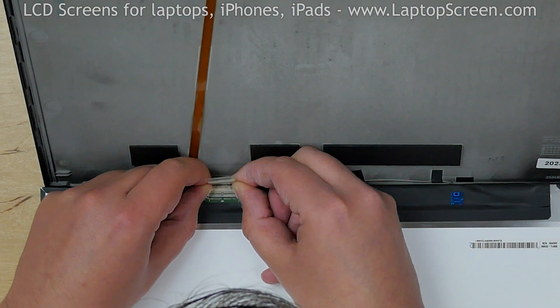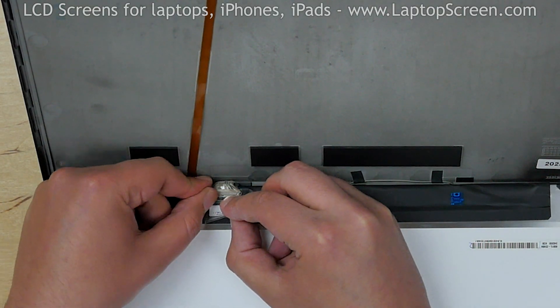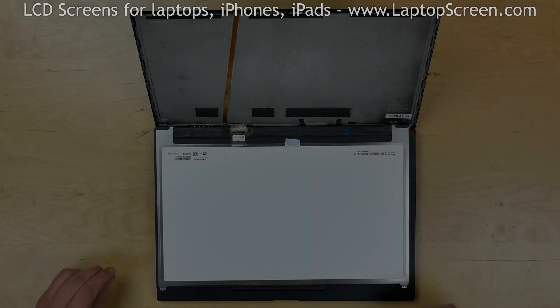Reconnect the video cable. Close the connector's bracket and secure it with clear tape. Caution! It is very important not to force any of the connectors. Also, make sure not to twist or slant the connector when plugging it in.